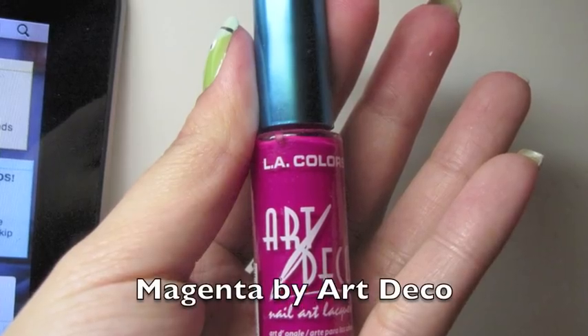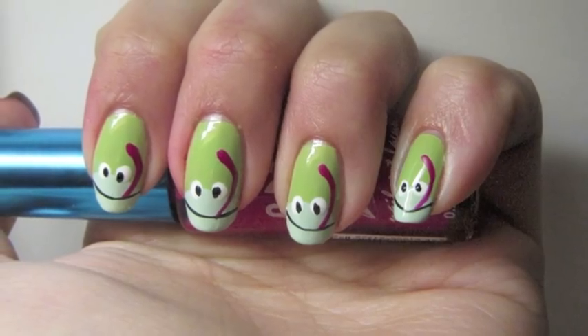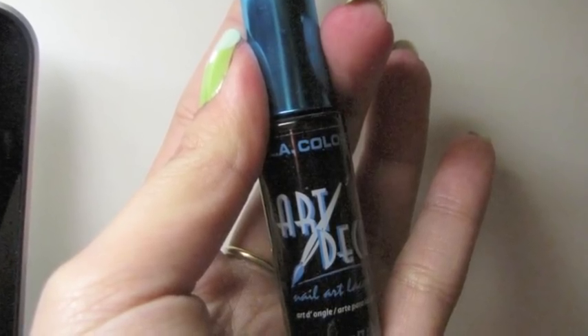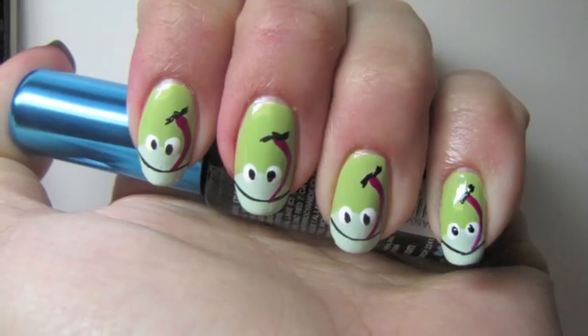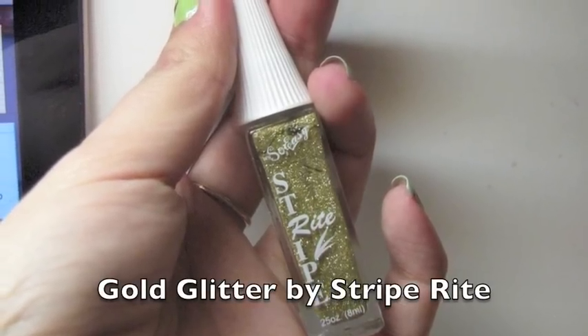To give this look some fun, I used Magenta by Art Deco and gave each frog a very long tongue. Then using Black by Art Deco again, I added little flies at the end of each tongue. You can keep it just like that if that's the look you want to go for.